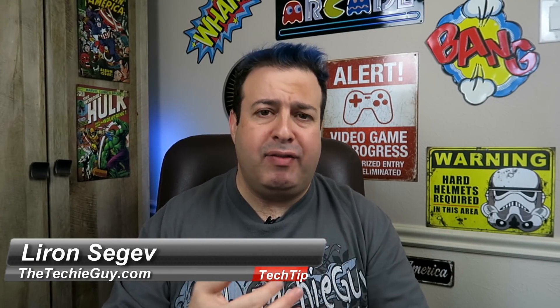Hey, welcome to another Tech Tip Tuesday. My name is Liron Segev and every Tuesday I share with you tips and tricks and how-to's to make you more productive, more efficient, and getting more out of your systems. If this sounds like something that you're into, smash that subscribe button right here and let's get on to this week's episode.